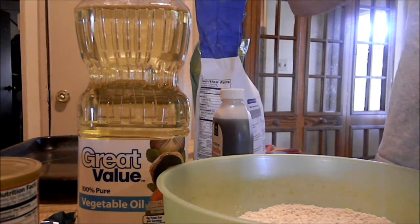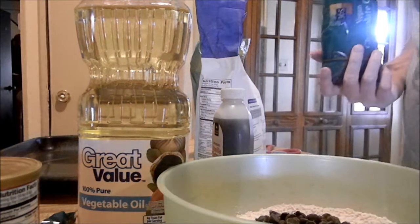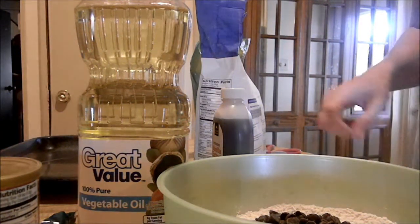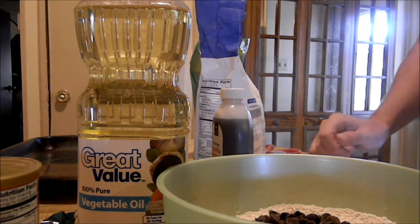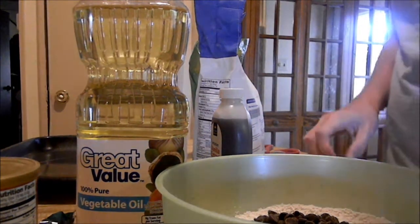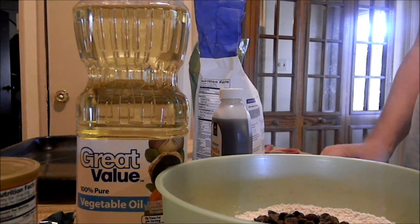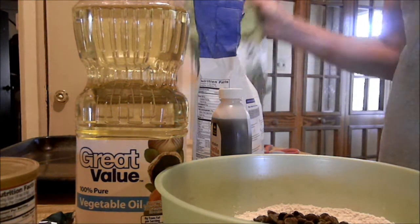I'm going to be making chocolate tofu ice cream later tonight, and I'm going to add some of this cookie dough to the ice cream — it's going to be chocolate cookie dough ice cream and it's going to be delicious. Anyways, then we're going to need three-fourths of a cup of vegan sugar.